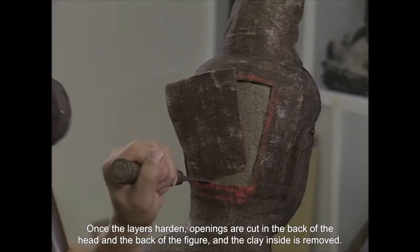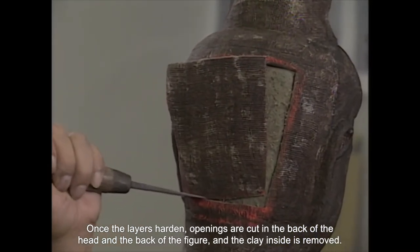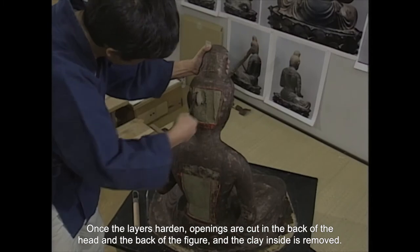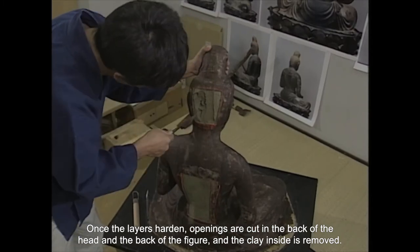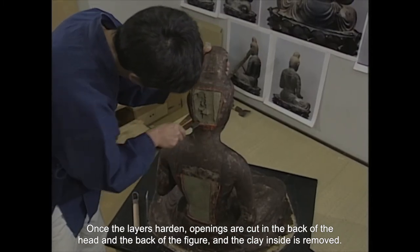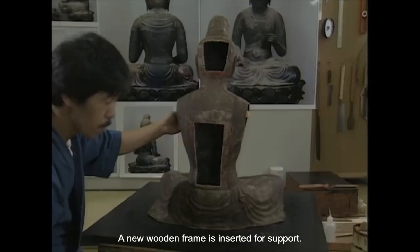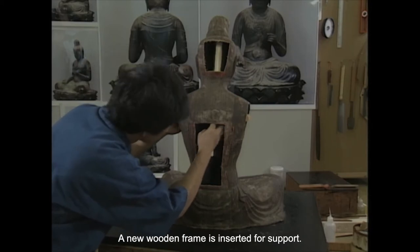Once the layers harden, the clay is removed through openings cut into the back. A new wooden frame is inserted for support.